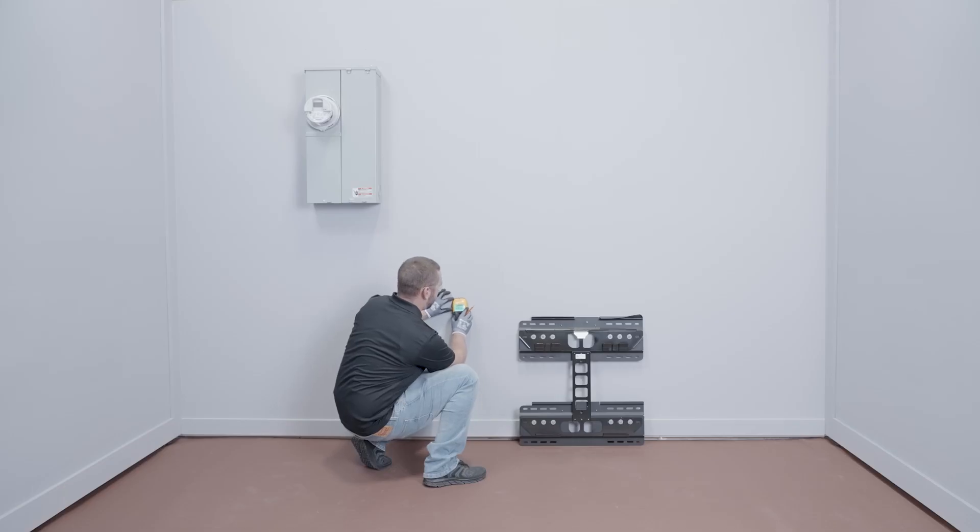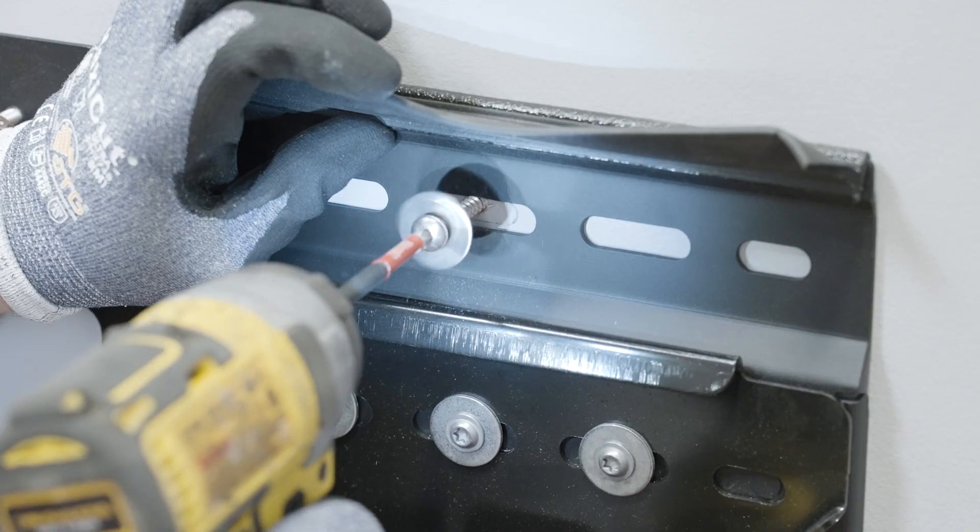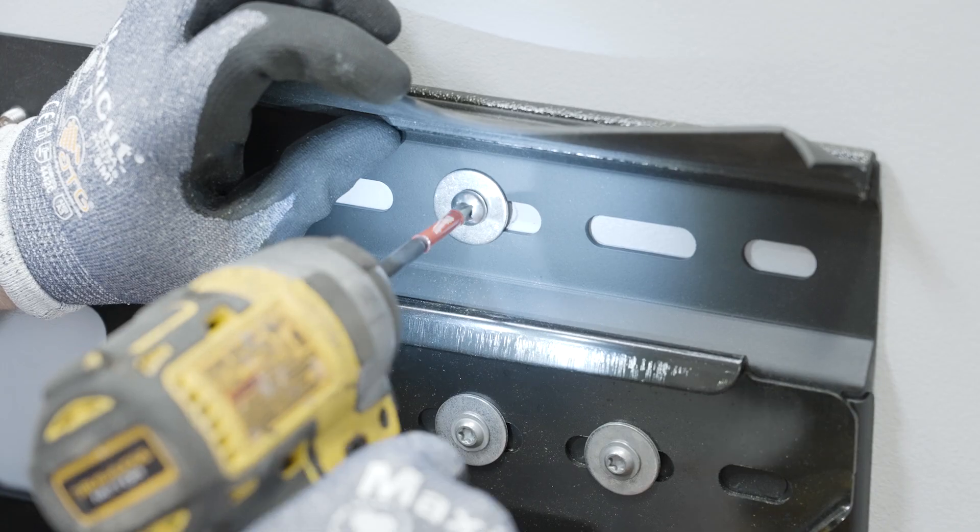Begin by installing the battery assembly bracket with at least four fasteners embedded a minimum of 2.5 inches into a structural member.